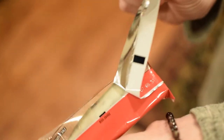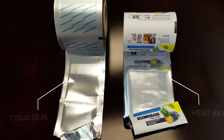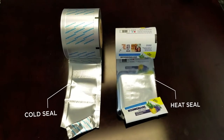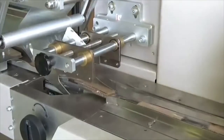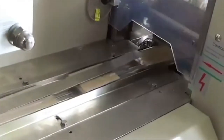In order for your bar or snack product to stay contained in its wrapper, it needs to be sealed. Wrapper material can be sealed in one of two ways. Heat sealing is the process in which heat and pressure create a bond by essentially welding the material to itself.